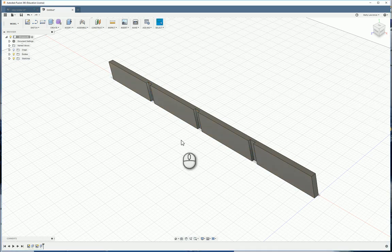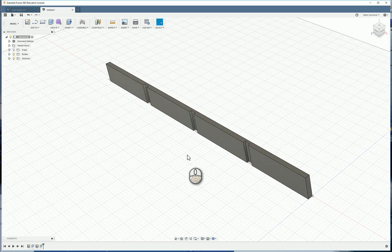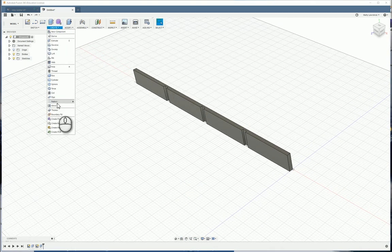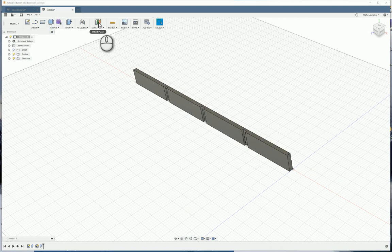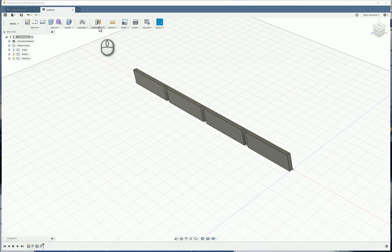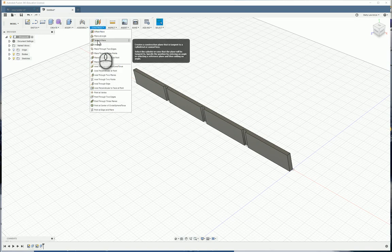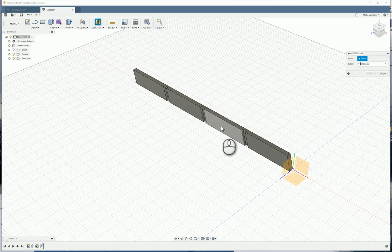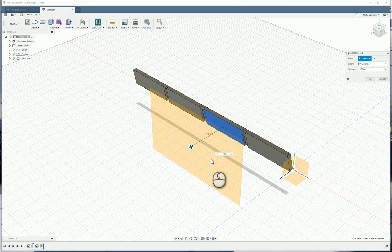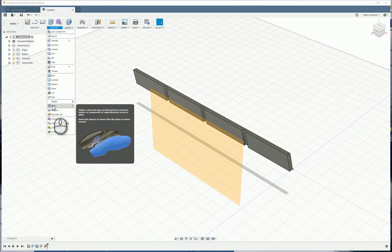Now we need to create the second leg, and we'll do that using a Mirror command. But first we have to create a mirror plane, so we create an offset plane. Click the offset plane button, click on this surface, and type in 176 — that puts the plane 176 away from that face. Click OK. Now click the Mirror command.